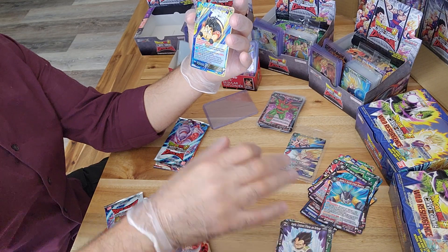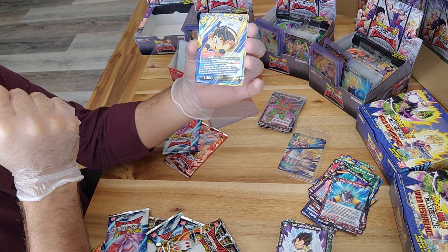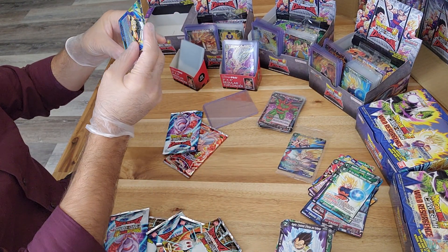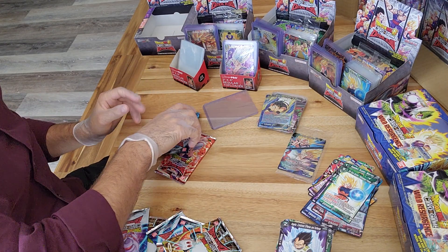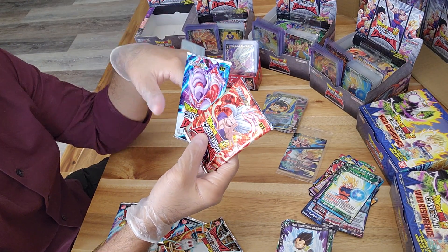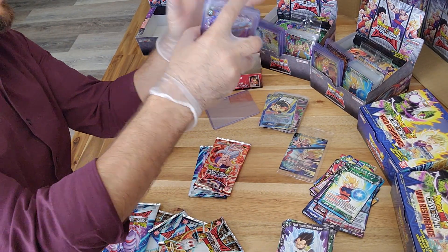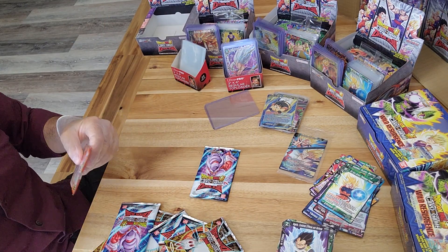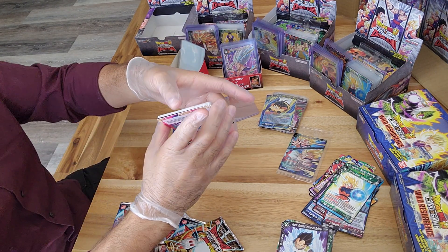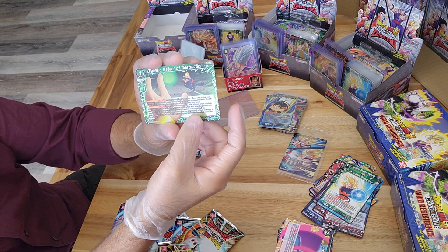It doesn't look like it yet - we do have two packs left so there is a chance. Our foil is a rare Viku. Let's see - is this going to be the pack that has the same non-foil rare? No it is not. So far that hasn't happened in this box. One of these last packs should have one more - probably a super rare, maybe even better. This one has only two so nothing extra; our foil is an uncommon Gigantic Meteor of Destruction.